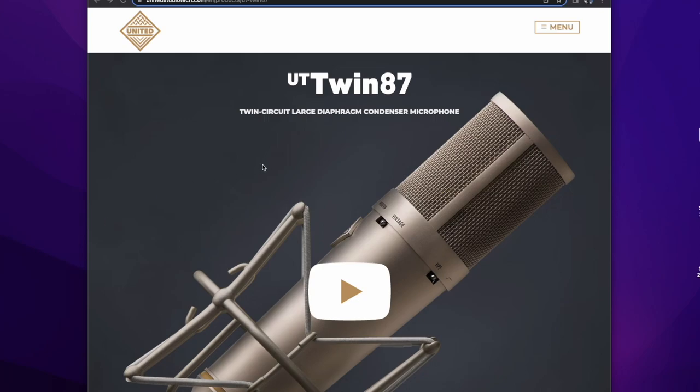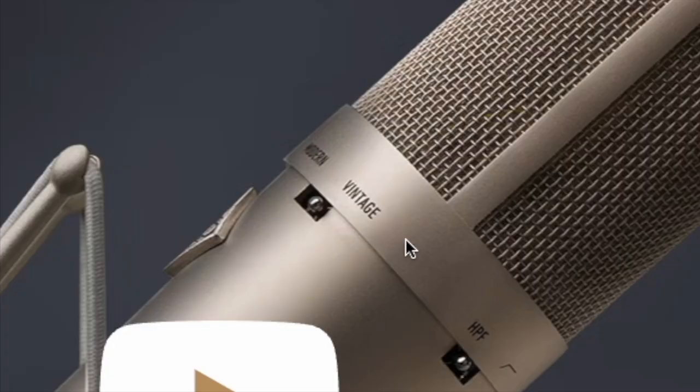This microphone has both a vintage U87-like circuit and a modern U87 AI-like circuit built in — two discrete circuits in one microphone, and you can switch between them. Vintage-modern, right here. How amazing is that?